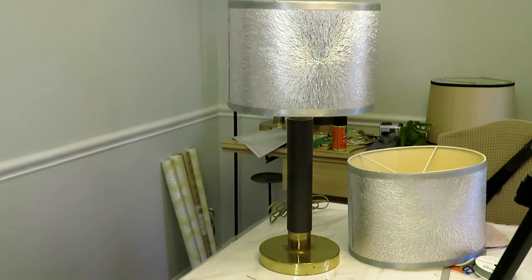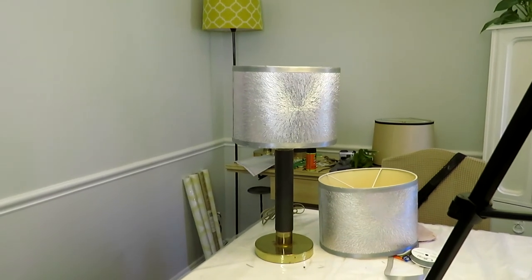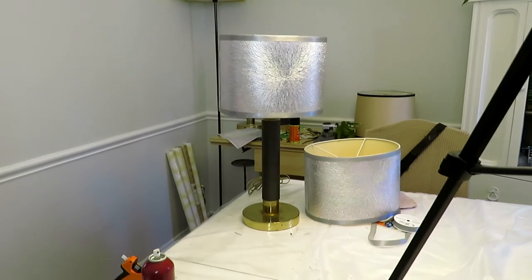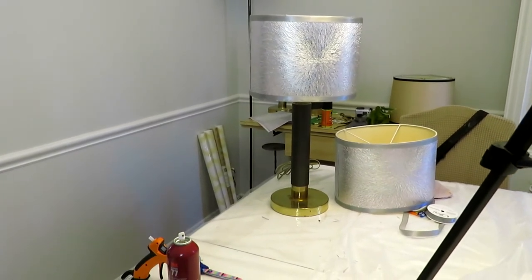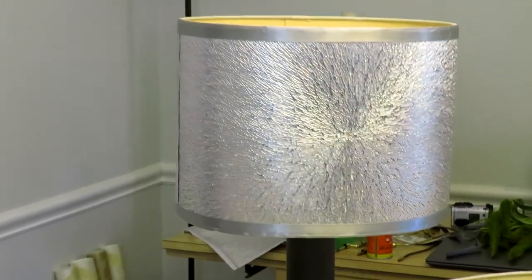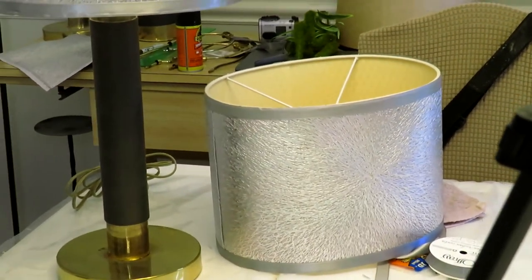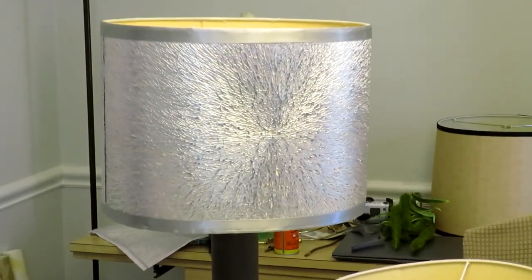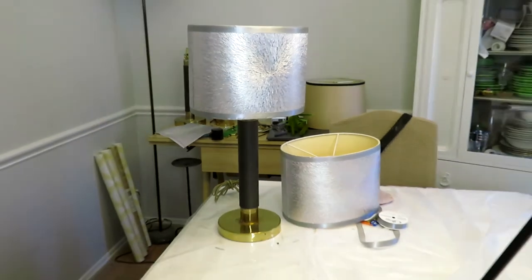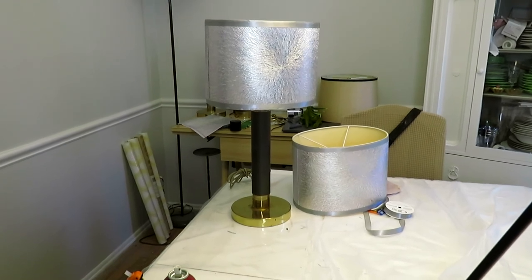I may even change the base — I'm not sure. When I do my bedroom reveal, we'll see what happens. Once again, a simple DIY you can do at home on your own — change over those lamp shades you have laying around or even ones you pick up at the thrift store. I thank you all so much for tuning in. If you haven't already, hit that subscribe button and that notification bell so you don't miss out on any videos we upload. I'll see you in the comments — thank you once again.